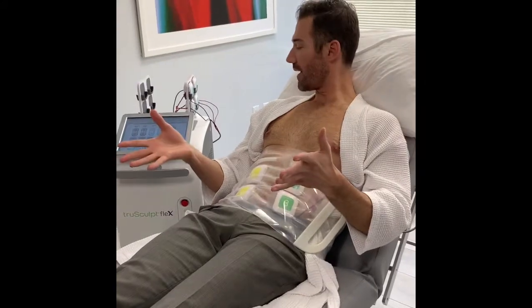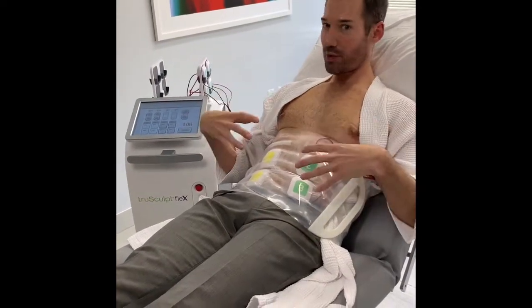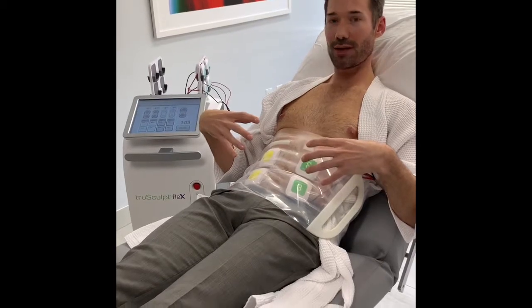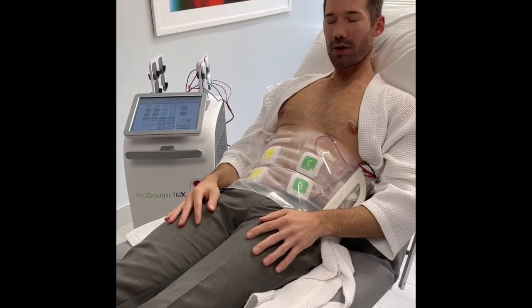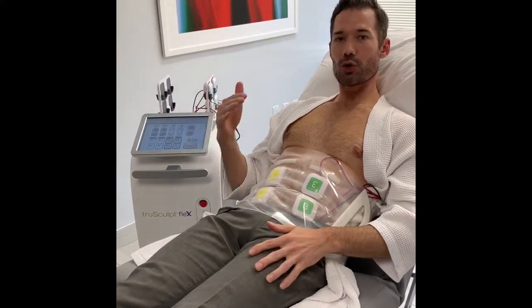I'm on the last couple of minutes of this treatment — we're now about 43 to 44 minutes in and I've gotten up to 43% intensity on the last portion, which means this is the most intense portion I'm going through. I'm pretty comfortable; it's stimulating my muscles and I can feel it contracting, which is kind of a good feeling. Overall it's been really comfortable and tolerable, but we always have someone sitting there adjusting the settings, going up throughout the treatment to ensure we're really getting the maximum muscle stimulation for each treatment, because that's going to optimize your results.